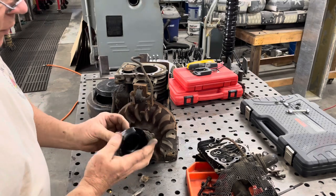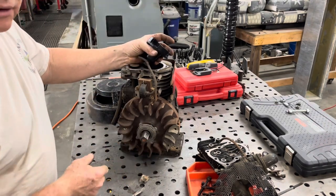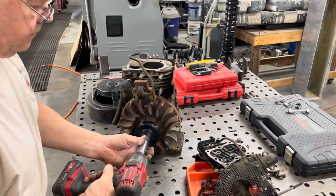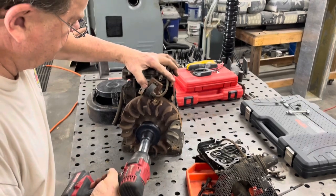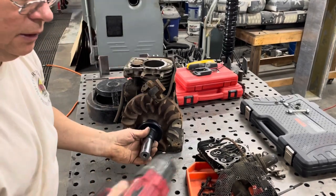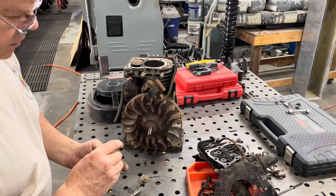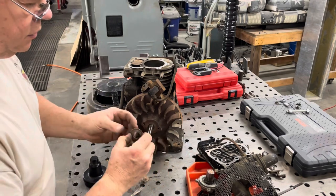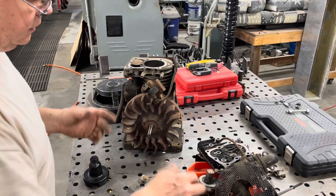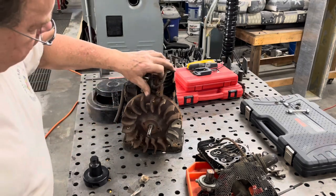I found the tool right here. I saw Taryl Fixes All using these one time, so I went ahead and ordered myself one because I knew eventually I'd be working on these Briggs and Strattons. Instead of what a lot of people do — take a hammer and smack it on here — you can break these things off or bend them all up. So I bought the tool, wasn't that expensive. There we go — you probably could have used a half inch drive impact, but this worked. There's a crush washer that has this angle to it so when you tighten it on there it puts tension on everything.